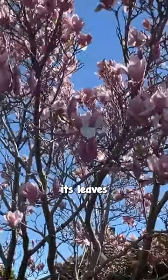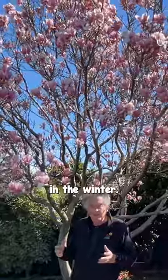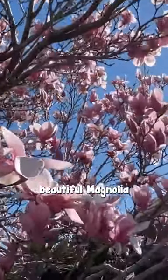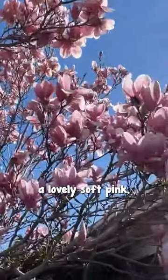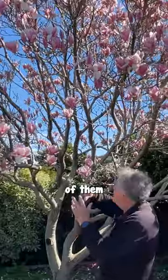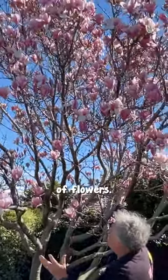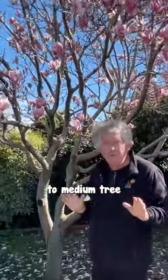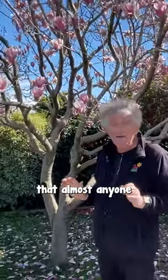One that loses its leaves in autumn, is bare in the winter, and then in late winter it comes out with the most beautiful magnolia flowers. A lovely soft pink, fabulously fragrant, beautiful big flowers and masses of them, just thousands and thousands of flowers. What a magnificent show, but it's only a small to medium tree that almost anyone could grow.